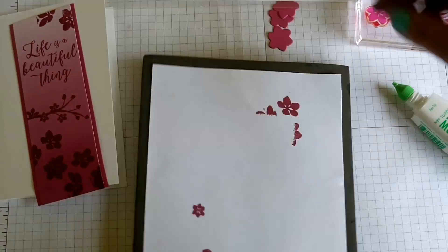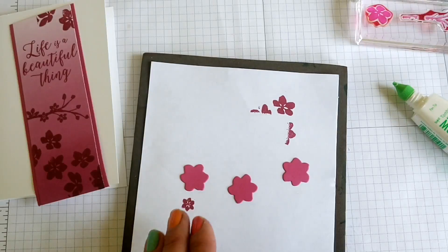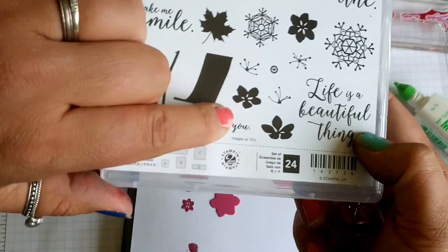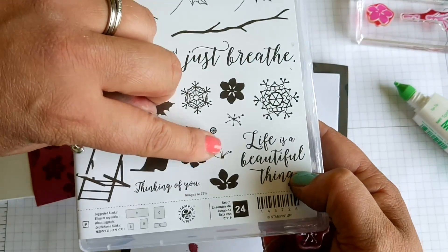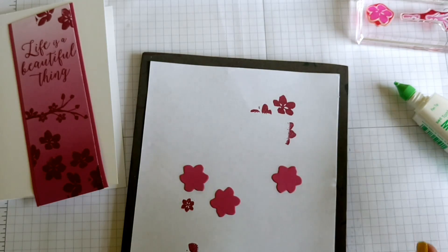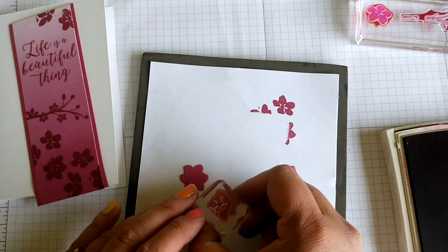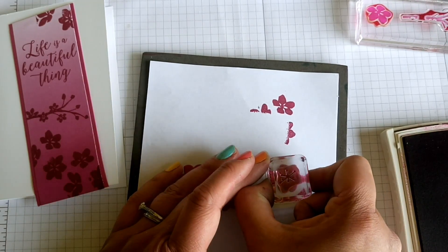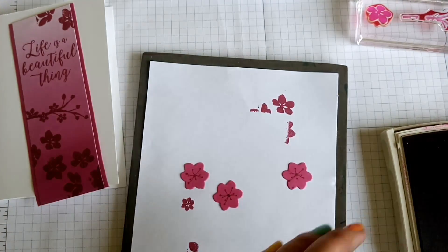I've already gone ahead and cut out my blossom shapes. The blossom shapes have got the little stamen inside — once you've stamped the blossoms, you can put the matching stamen inside. It's all number-coded as well, which is great — it helps to match up. Because I've die-cut these, I'm not going to be too fussy about where it goes. I just want to centre the stamen in all of my blossoms, which helps to give it a nice, realistic effect.